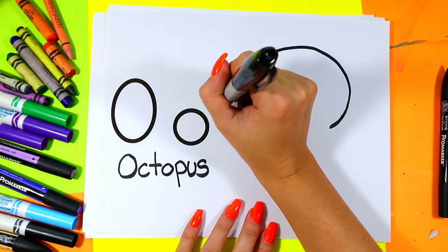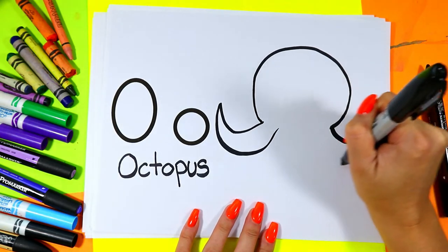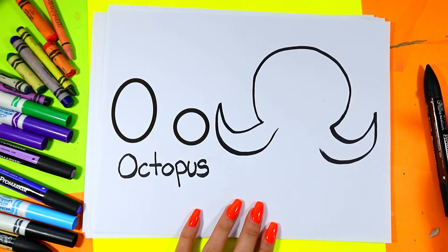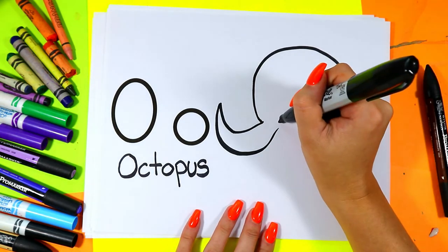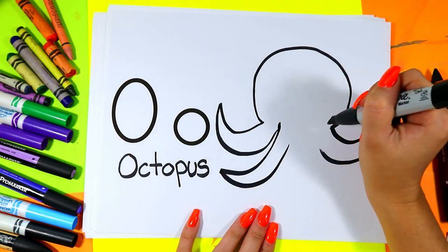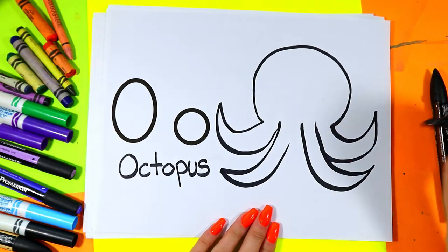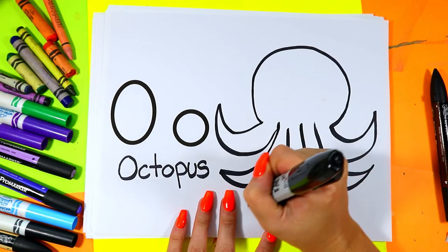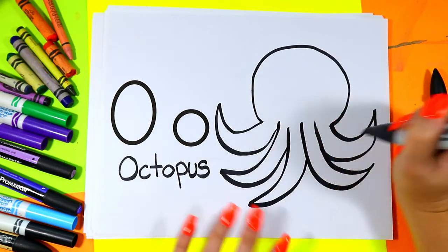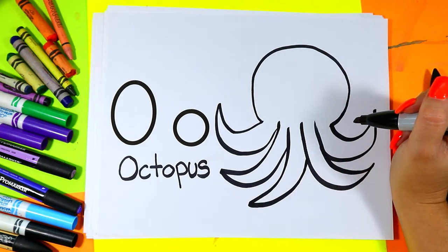On either side we're going to draw an octopus arm with a big curving triangle. Draw a second one out for another arm, draw another arm, and another. So now we have one, two, three, four, five arms.